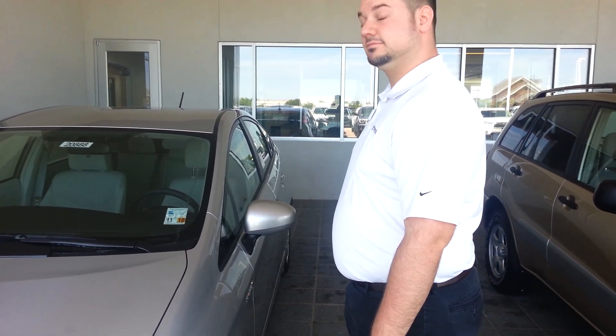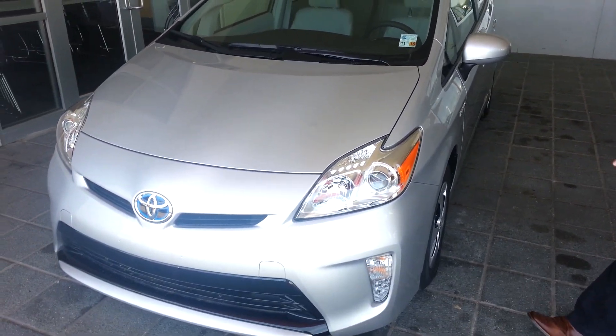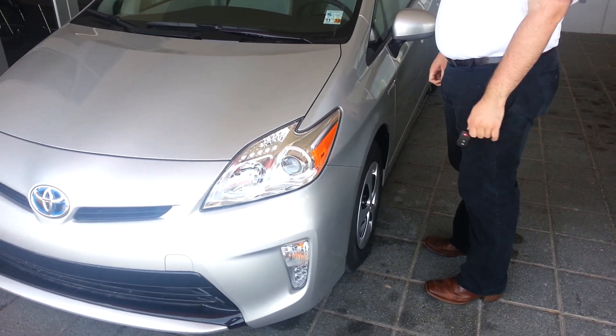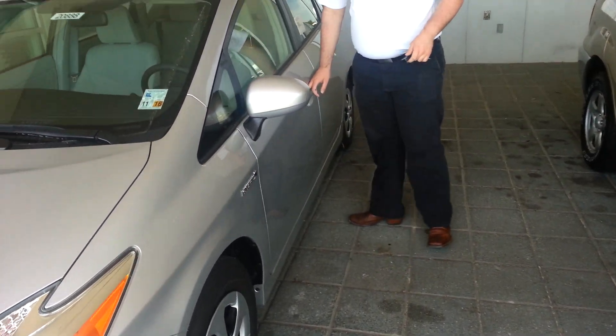Hi, this is Clay again from Lake Charles Toyota and I'm here once again with Joey LeBlanc. Say hi Joey. Hi. We're standing in front of a 2015 Prius 3 and we wanted to show you something actually pretty cool and kind of necessary.